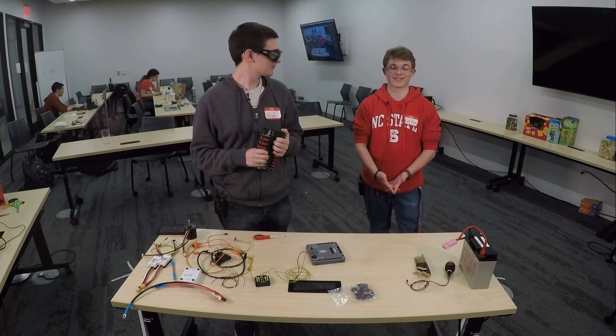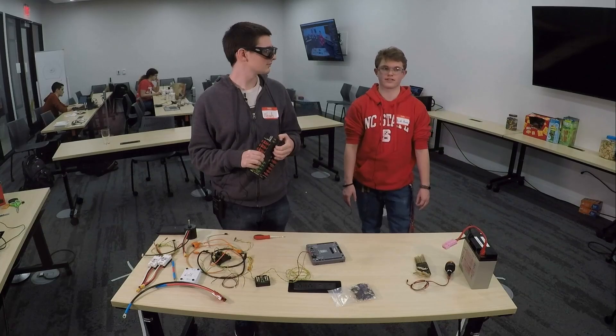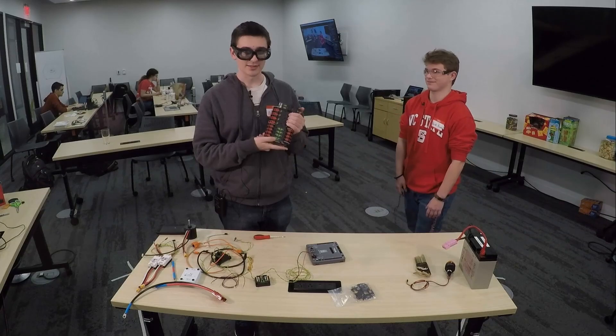I'm David Brooks. I participated on Team 6004 from 2016 through 2019. I currently mentor Team 6004 as well as FLL Team 30599. Alright, both at a spin field.